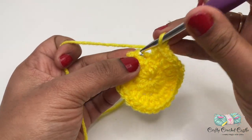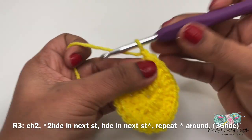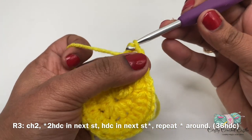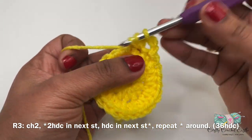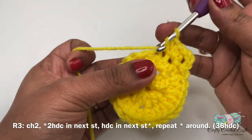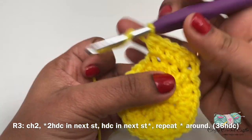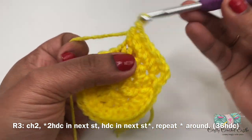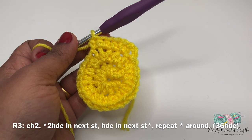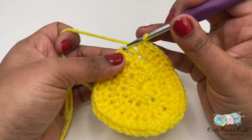At the end of round 2, join on top of chain 2 with a slip stitch. For round 2, chain two and work two half double crochet in every stitch around - 24 total. For round 3, chain two, two half double crochet in the next stitch, followed by one half double crochet in the next stitch. The repeat pattern is two half double crochet in the next stitch, followed by one half double crochet in the next stitch. This round will have a total of 36 half double crochet. At the end of round 3, join on top of chain 2 with a slip stitch.